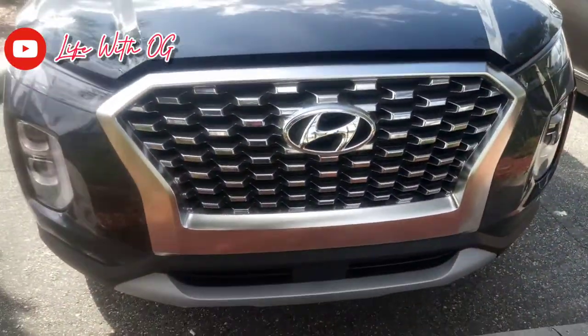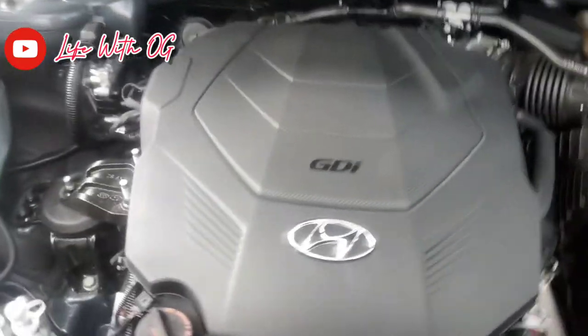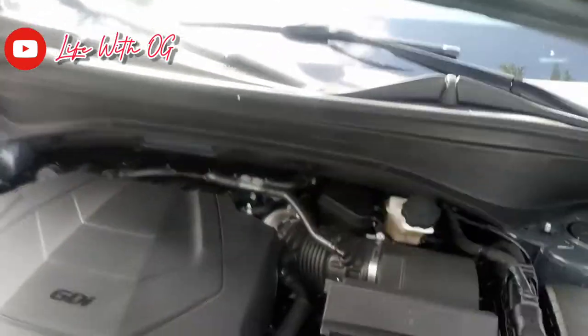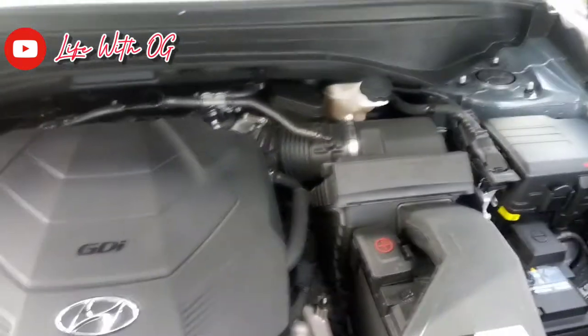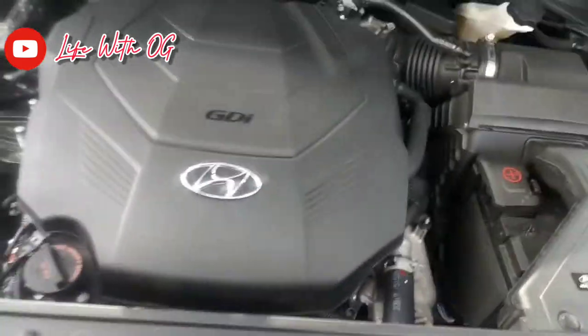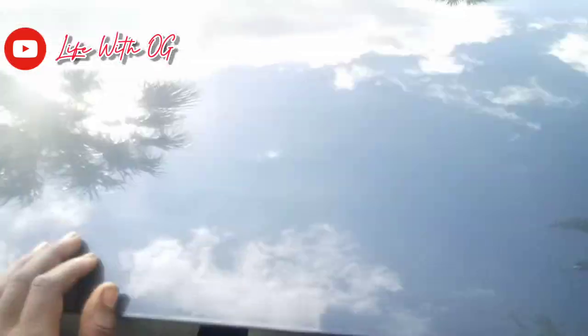Let's check out the engine compartment. Can you see the grill on this bad boy? That's a big grill. We got the GDI Hyundai. We have a 3.8 liter GDI Hyundai engine over here — pretty basic, same as the rest of the other Hyundais and Kias. Nothing too high tech. It's the same motor that the Kia Telluride has as well.